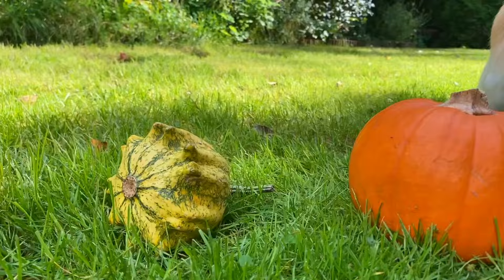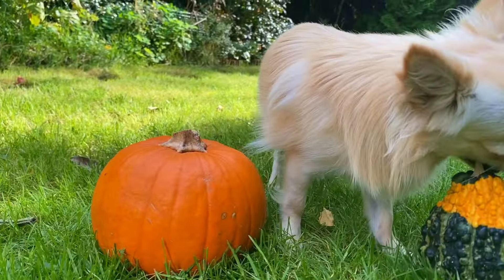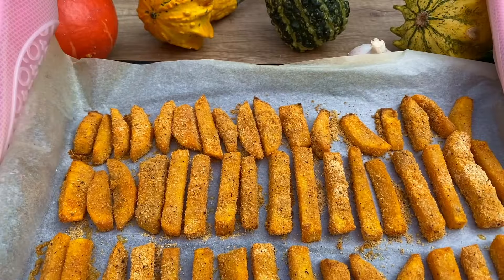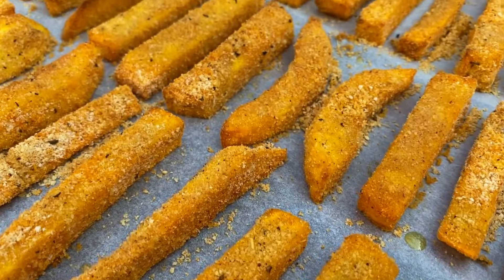Bake for about 25 to 30 minutes, or until they're golden and crispy, flipping halfway through for even cooking. Once they're done, take them out of the oven and serve them up hot.